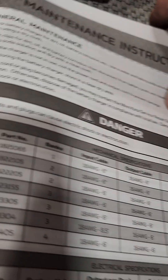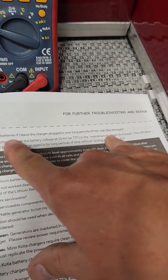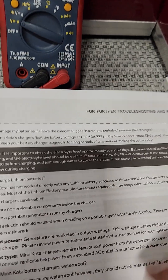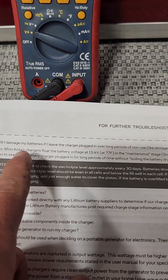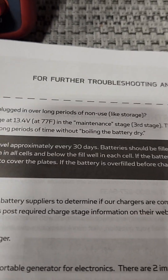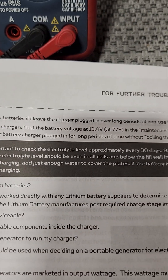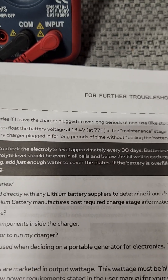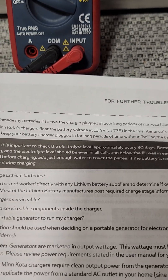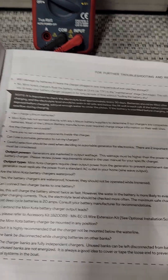There's a frequently asked questions page in the manual: 'Will I damage my batteries if I leave the charger plugged in over long periods of non-use, like storage?' It says no, and the charger floats down to 13.4 volts. However, the important note is to check the electrolyte level every 30 days. If your boat is shrink-wrapped and you're not able to get to the batteries or the charger, we do not recommend leaving the charger plugged in for extended periods of time.